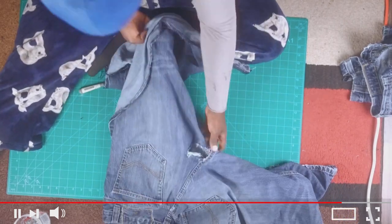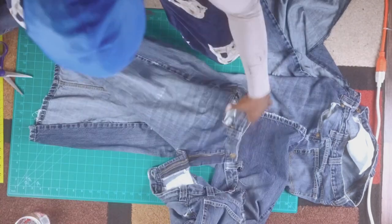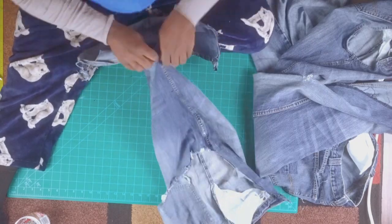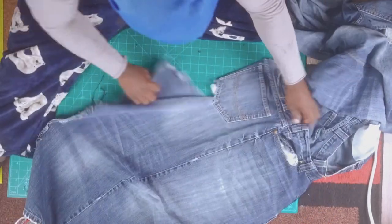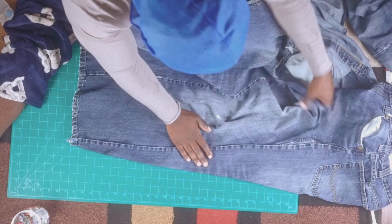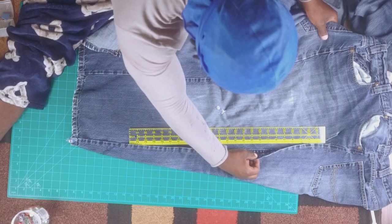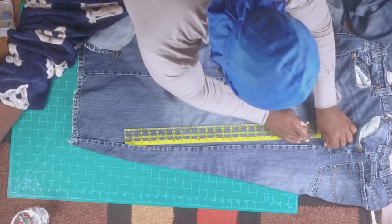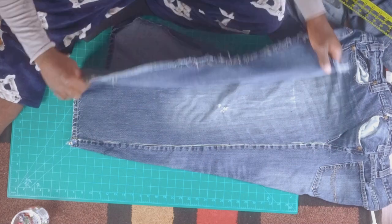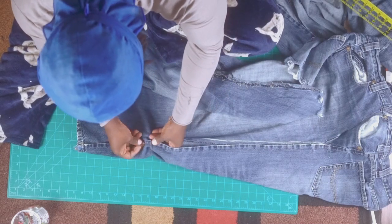Once you have those two jeans, we're going to seam rip the one we're adding to. You have two options: an outward seam or an inward seam — I think outward seam is just cooler, so I'm doing that on both sides. Seam rip it open, and then take the jean you're borrowing from and do the same thing. Right now I'm figuring out how much width I'm going for — I'm thinking anywhere between 10 to 13 inches of flare, and I want 13 inches at the bottom.